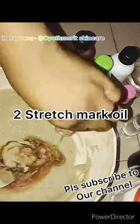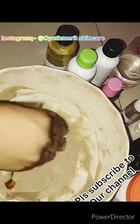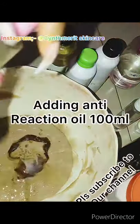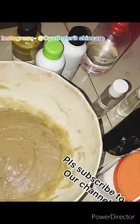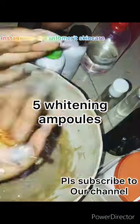Next we're adding our two stretch mark shea water — adding the two. Now add the anti-reaction oil. We add five whitening ampoules.